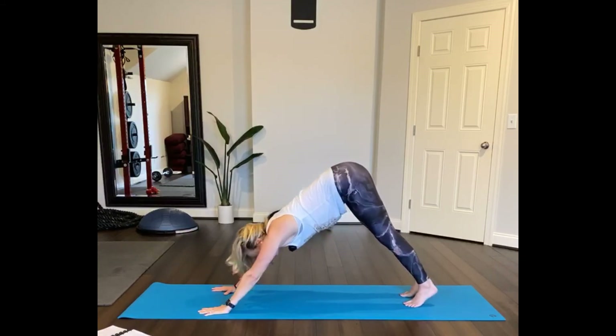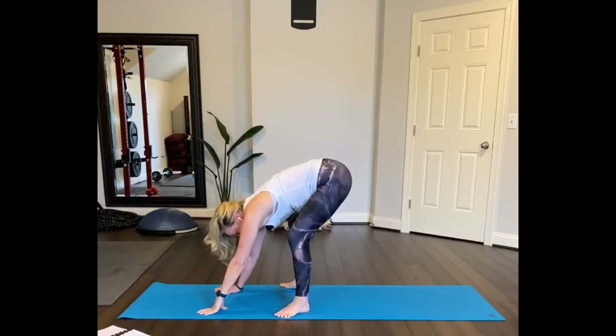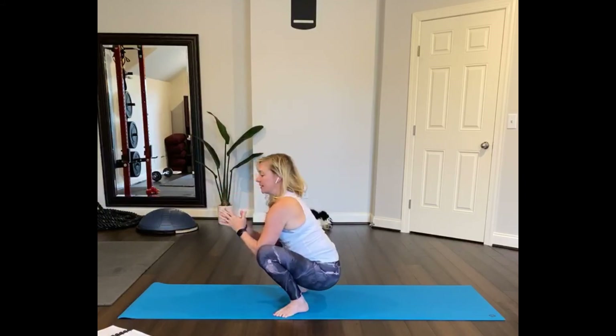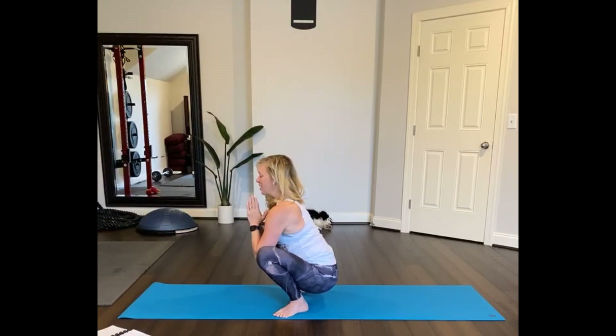And then just look at the middle of the mat and step your feet right to the center. Widen your stance, toes turned out, sitting back on your heels — malasana — three breaths. Grounding position, malasana. Close your eyes, bring the edge of your thumbs to your heart.